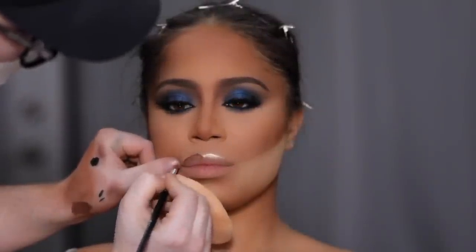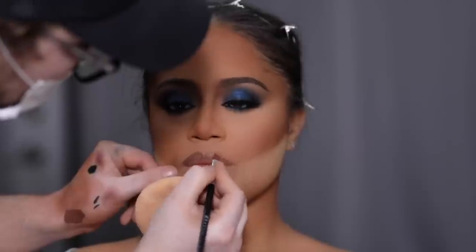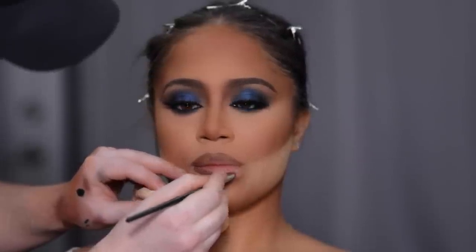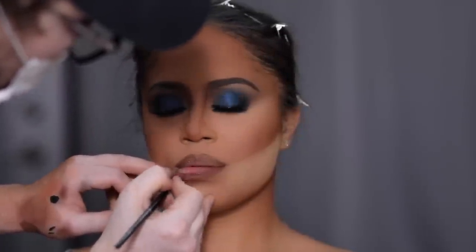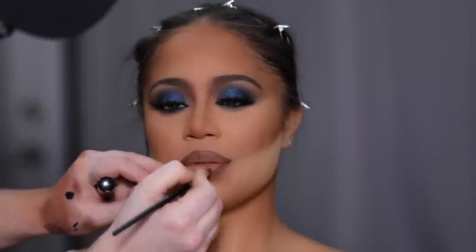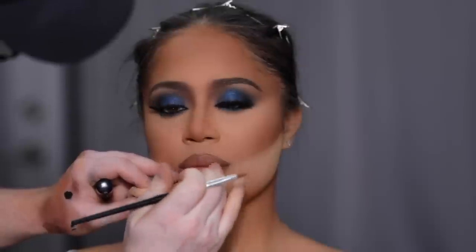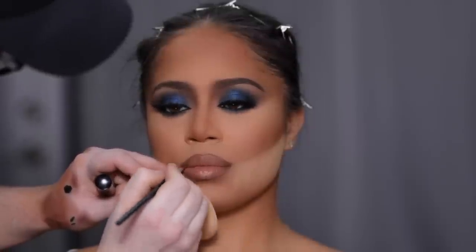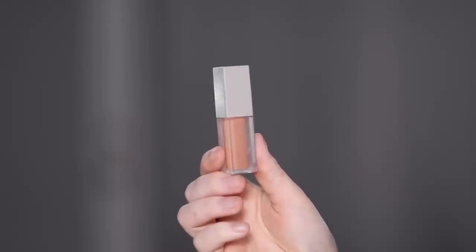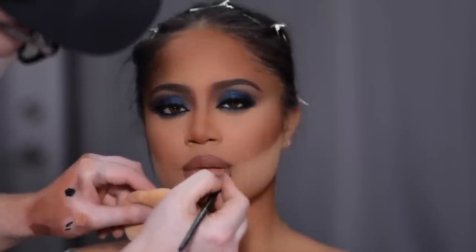Now for lips — for lip liner I'm actually going back in with that cream contour color from the Anastasia Beverly Hills Cream Contour Kit, focusing on the outer edges of the lip while keeping the center bare for the lipstick. The lipstick is Kylie Cosmetics Liquid Lipstick in the shade Exposed, placed directly in the center and diffused outwards. I really kind of like these two together as is, but I'm going to be extra and add a gloss. The gloss I'm using is from KKW Beauty in the shade Proud of You — a beautiful nude peachy shade that brightens the lip while giving it a really beautiful shine.